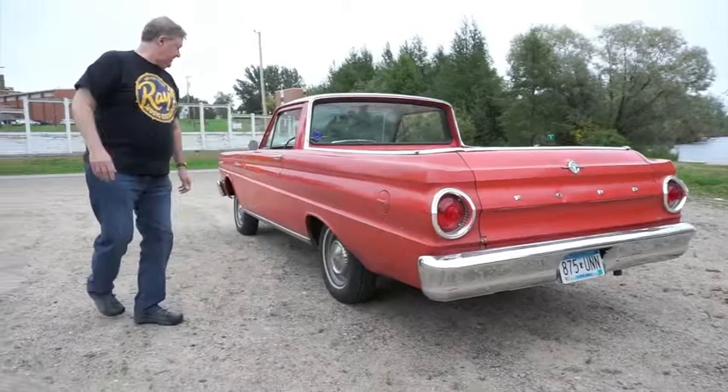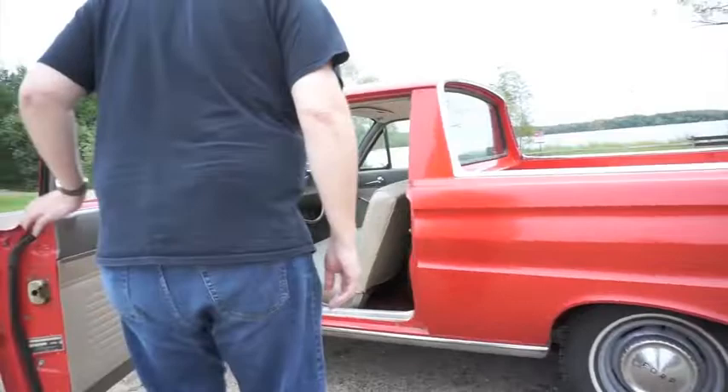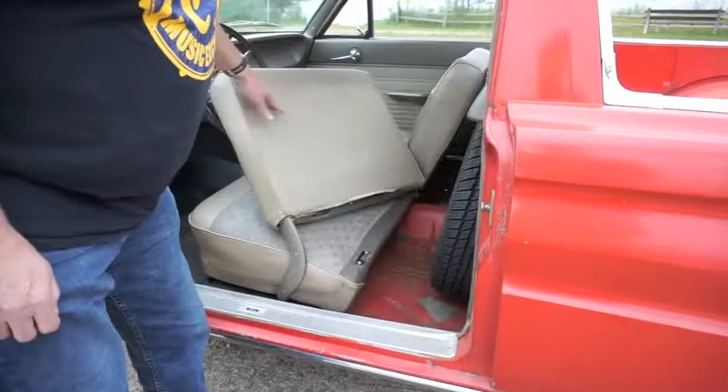Same thing up here. This is where they all rust out — it's all metal. Same thing with the floors. It's a giant pain to get the original rubber floor mats out, but if you look at the floors in the back, it's all metal.